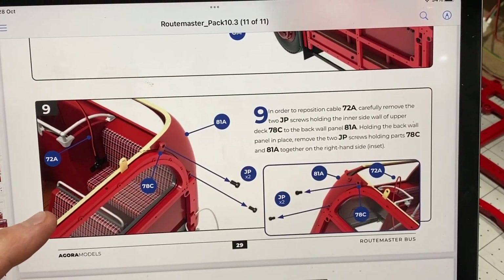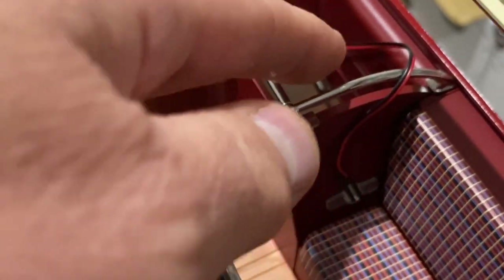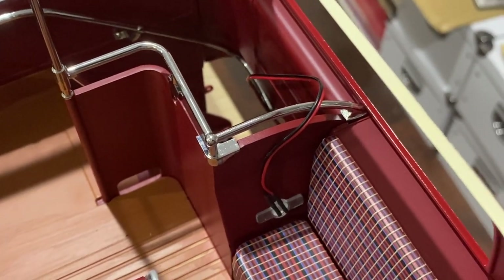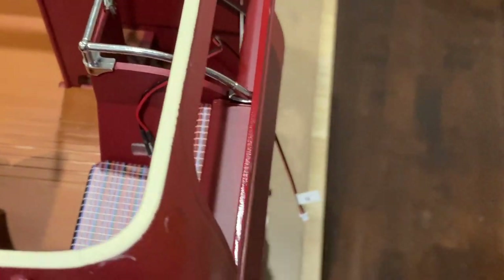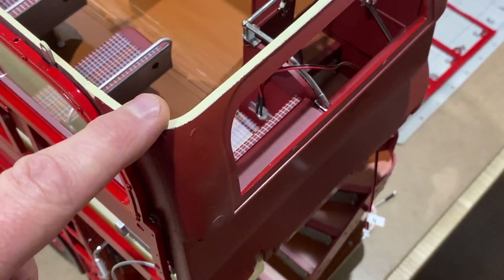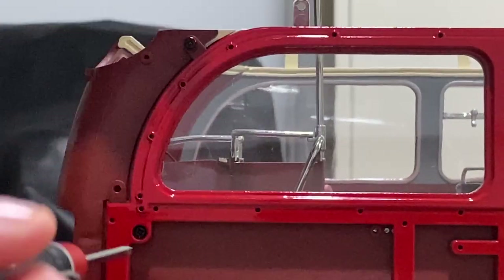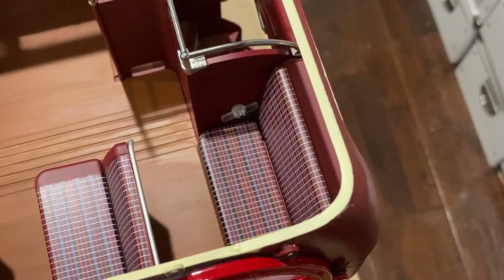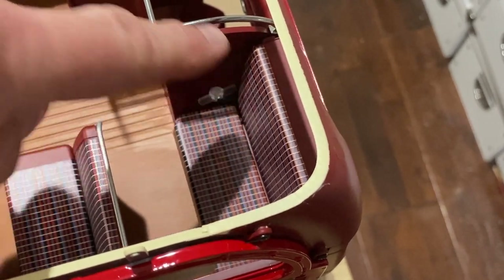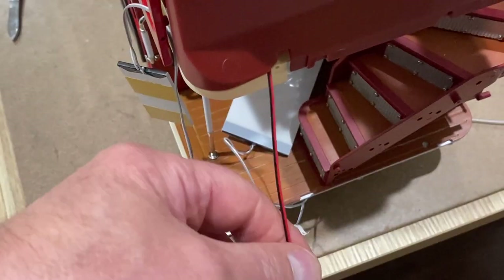In the very next instructions we actually have to correct an error made earlier. When I put this together I thought it was really weird — we've got this light and cable hanging down the stairwell. They've now realized we're going to have to correct that, so we're going to have to take the back of the bus off to reroute that cable. It's a pretty simple fix — you just take a few screws out, the back panel comes away, and the wire just has to go down behind the seat and come out the back through this slot. But again, it should have been done like that in the beginning.